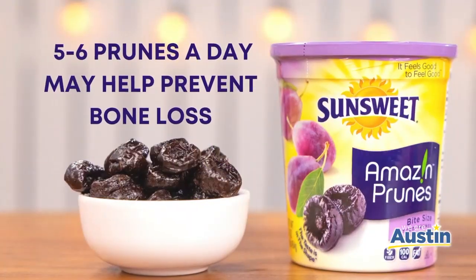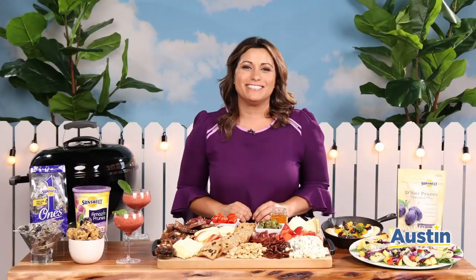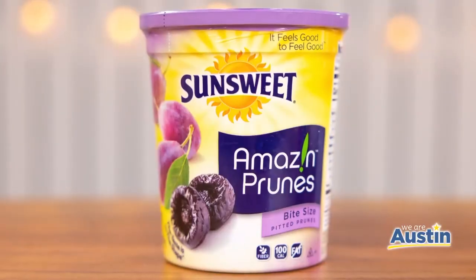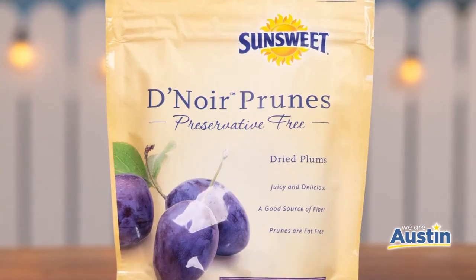Multiple studies suggest that eating five to six prunes a day may help prevent bone loss, so it's recommended to start eating them in your younger years. In fact, the most critical time to strengthen bones for women is in their 20s and 30s in order to actually prevent the onset of osteoporosis later in life.